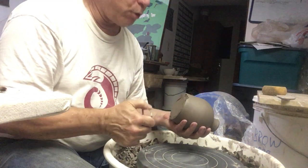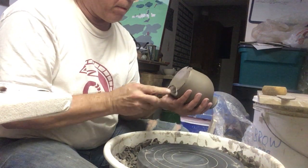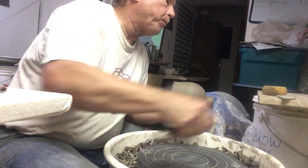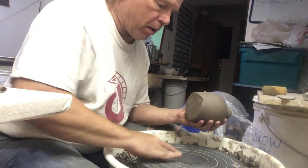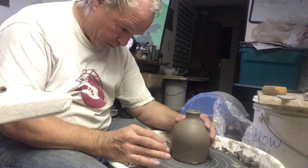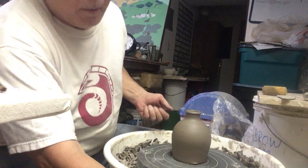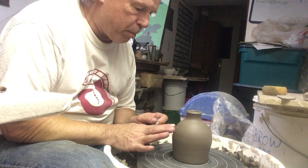Hello, it's the afternoon of the 6th, so this has had a little more time to dry and I'm going to try to show you my plan for finishing it. Now one of the issues with any bottle is whether it needs a handle or not. For instance, sake bottles don't typically have handles, but it sort of governs how it can be used.